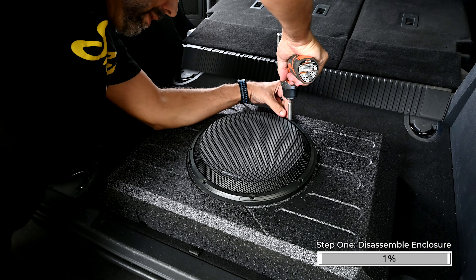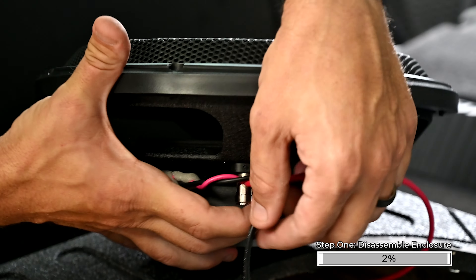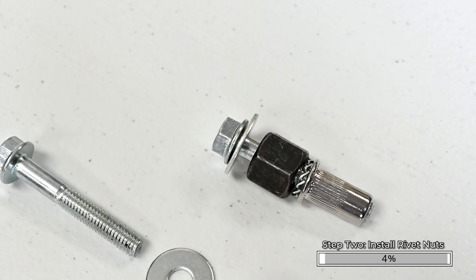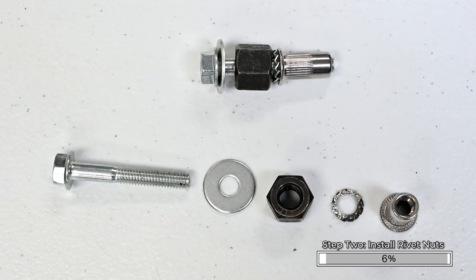Begin by removing the four Phillips screws securing the subwoofer into the enclosure. Push the terminal to release the wires. Set the subwoofer aside in a safe place. Remove the contents from inside the enclosure. Open the hardware pack and confirm the hardware quantities and the tools required using the installation manual.